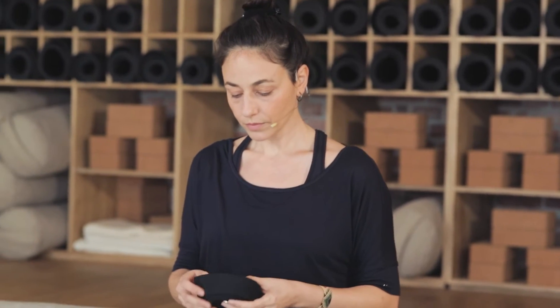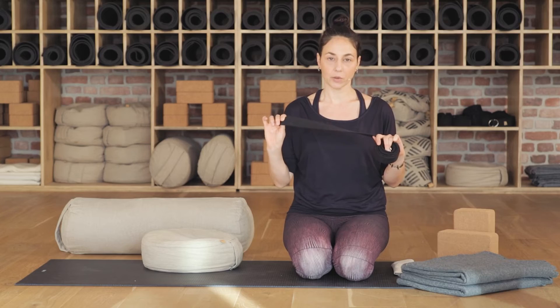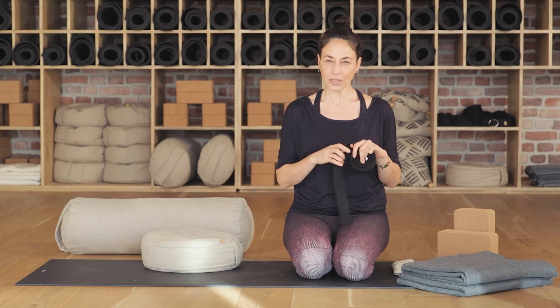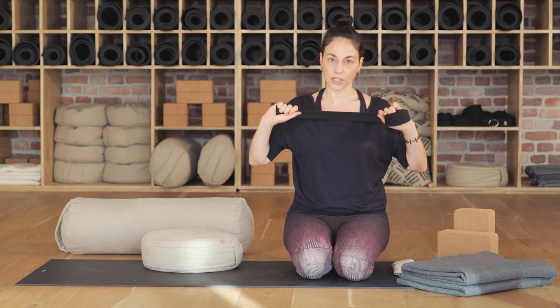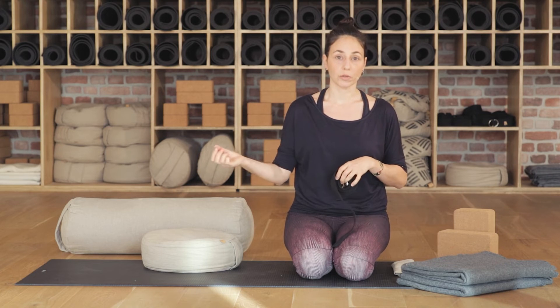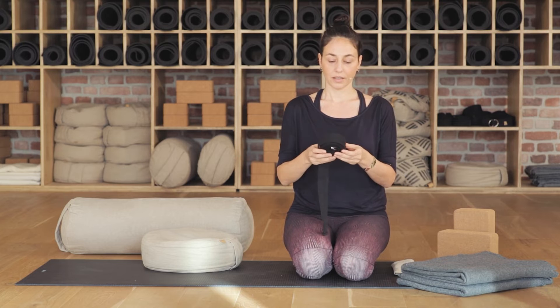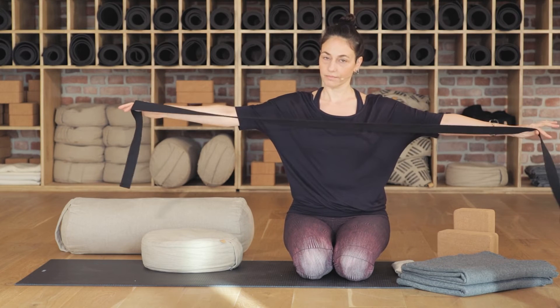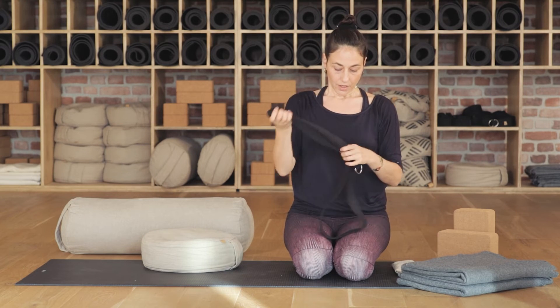Diğer çok kullanışlı bir destek malzemesi: yoga kemeri. Ama yoga kemeri olması gerekmiyor — esnek olmayan herhangi bir kumaş malzeme kullanabilirsiniz. Deri gibi sert malzemeler olmasın; kumaş, eğilebilir, bükülebilir ama esnemesin. Çektiğimizde dirence dayanabilecek bir malzeme yeterli. Uzunca bir peştemal ya da kullanmadığınız bir fular olabilir. Birazcık uzunluğu olması iyi, çok kısa olmayan bir şey.